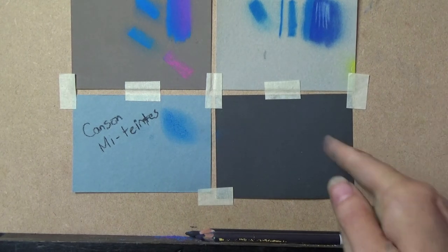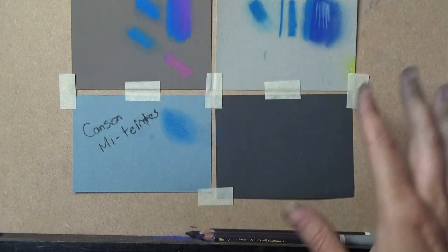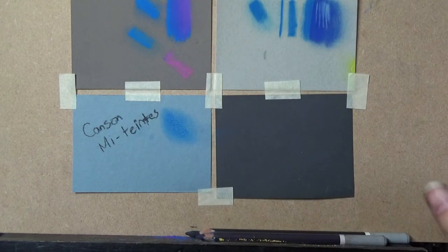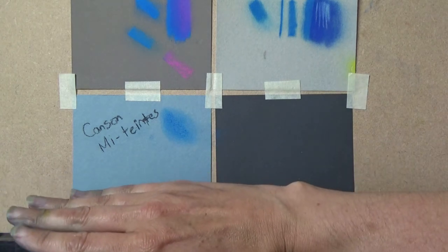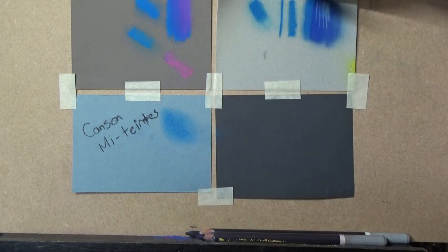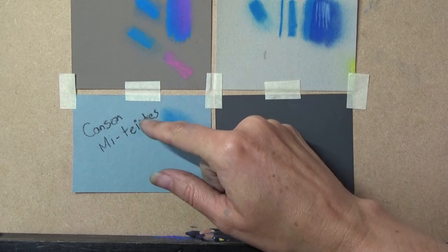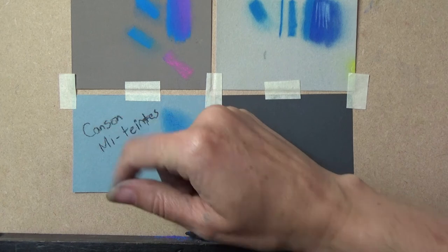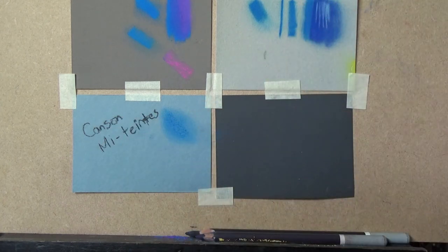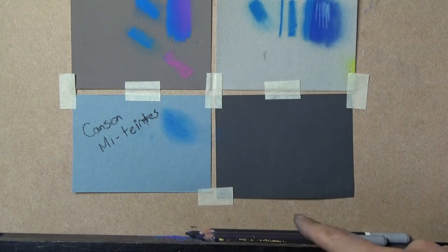Within the coated paper category, you also have Canson Mitant Touch — another sprayed surface made by Canson that behaves a little like a sanded paper. There's also one from Art Spectrum with a much smoother tooth. All of these are covered in the guide.